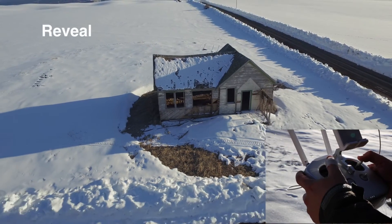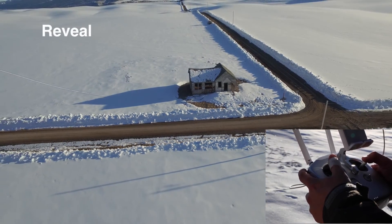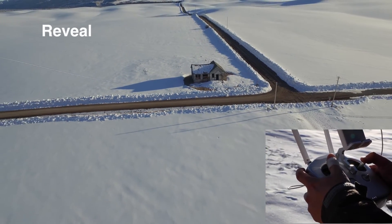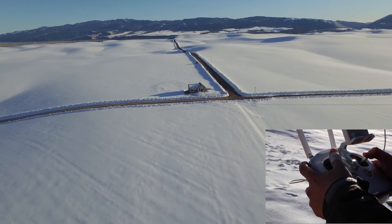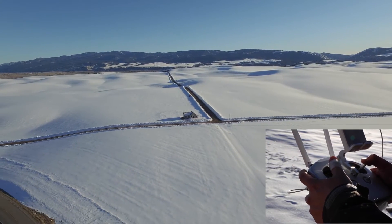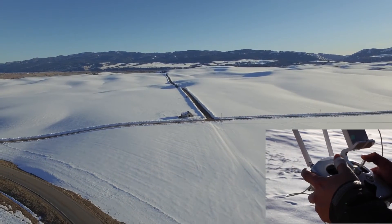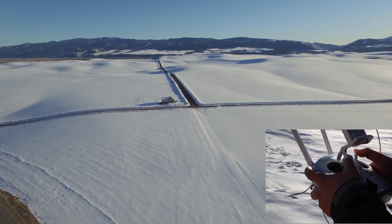The final shot is a reveal. I'm pressing up on the throttle to gain altitude while at the same time pulling back on the pitch stick — the right hand stick — to move the drone backward away from the subject. When executing this move it's important to make sure that nothing is behind you, such as power lines or trees, and you can also reverse this shot to move in on a subject from far away.